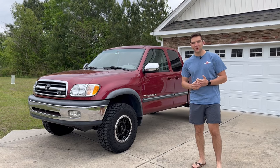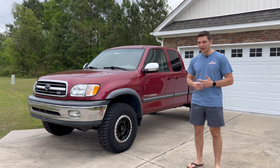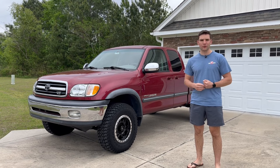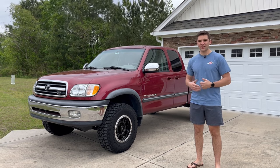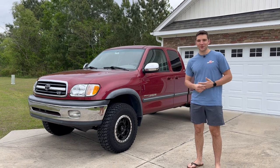Hey there, I'm Sal. Thanks for checking out the video. The First Gen Tundra is an awesome truck. I absolutely love mine, but like any vehicle, especially ones that are 20 plus years old, there's always a little bit of room for improvement. So today I have a couple of modifications or upgrades that I think are really worthwhile to bring the truck to the next level, but they won't break the bank. So let's get into it.